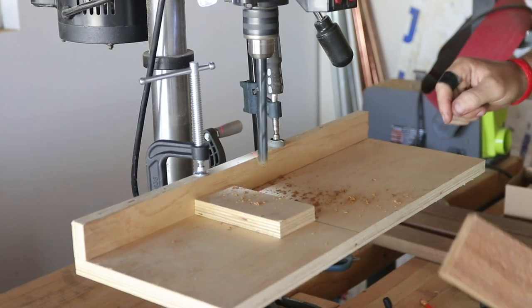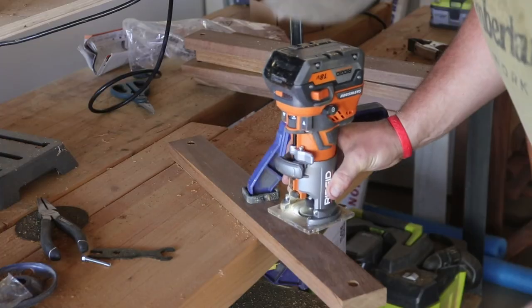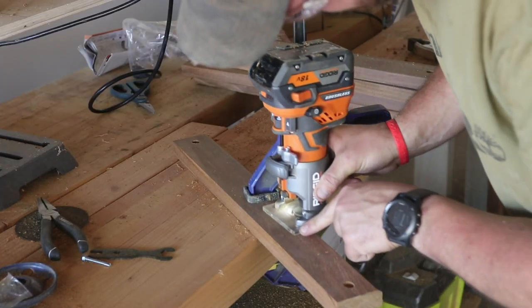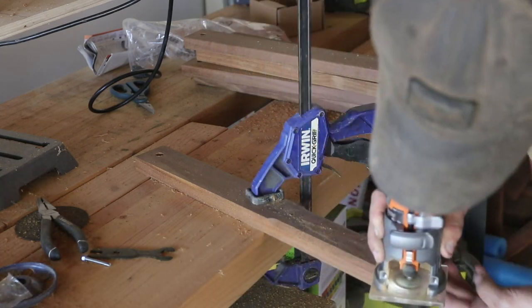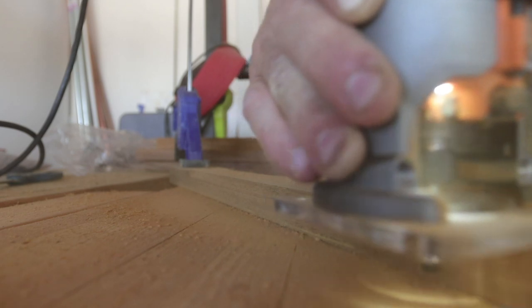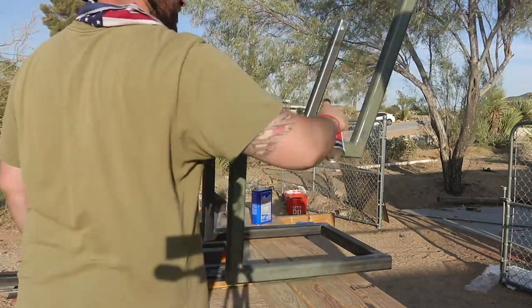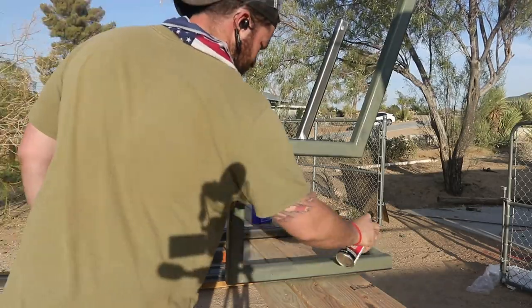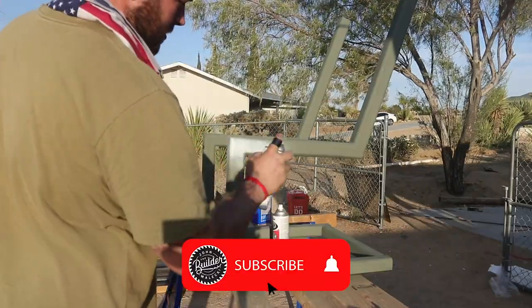Here I'm countersinking for where all of the screw mounts will go in the slats. I then grab a cordless router and round over all of the edges with a quarter-inch roundover bit. I wipe the base down with acetone and then hit it with some self-etching primer before a final coat of white enamel.